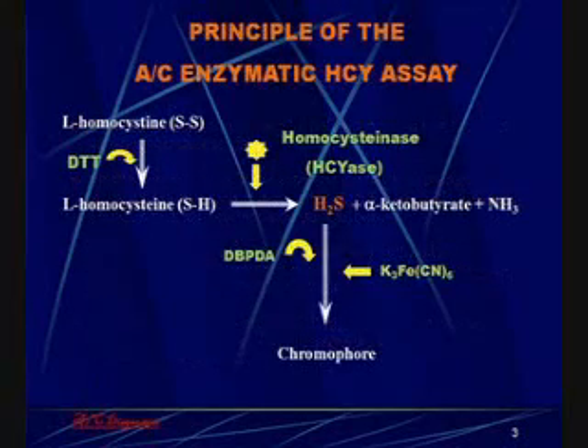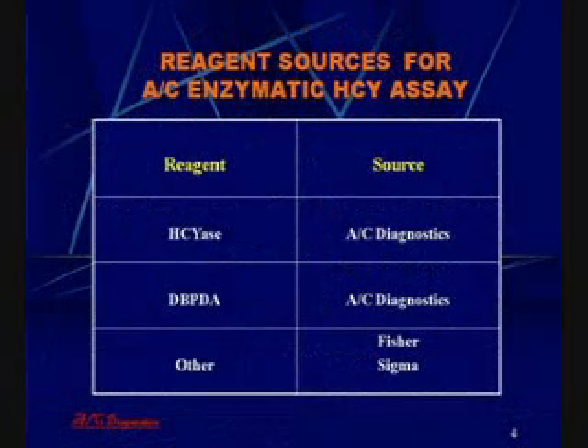The principle of the enzymatic homocysteine assay is simple. We have developed a very specific enzyme which we call homocystinase, which is a lyase that breaks down homocysteine and releases H2S, or hydrogen sulfide, which is easily measured with a compound called DBPDA. The two important compounds in our kit — homocystinase and DBPDA — are manufactured by AC Diagnostics, our company.